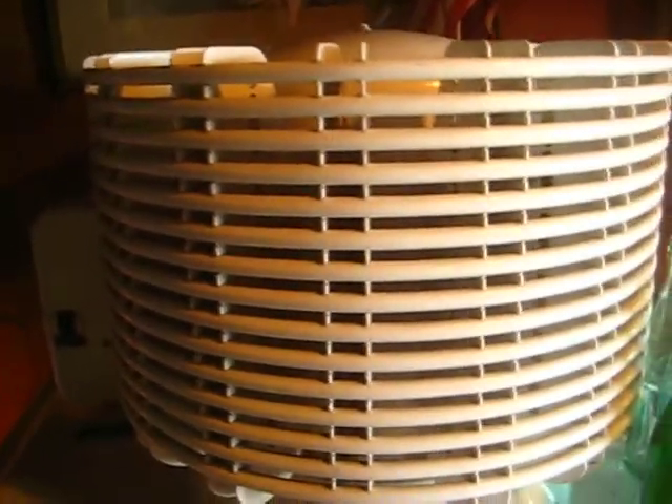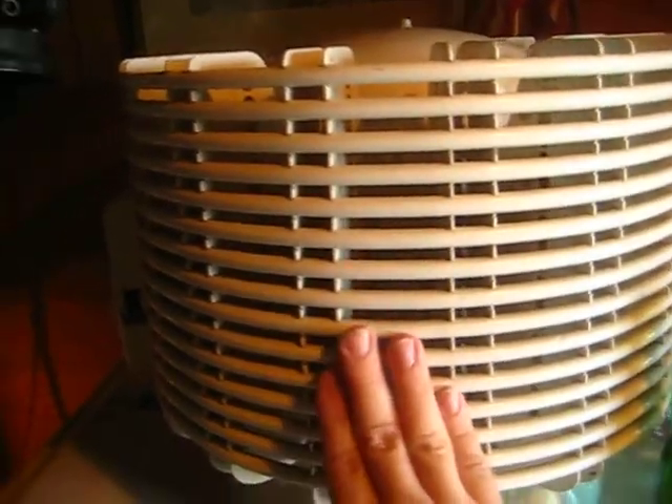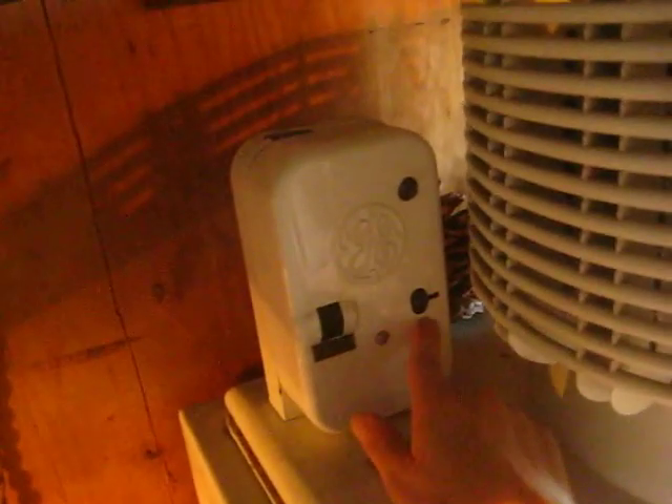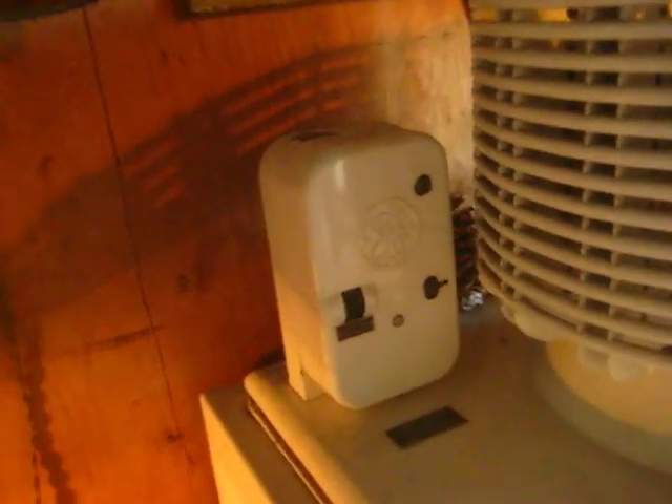These are your refrigerating coils. Now most refrigerators have the coils on the back of the cabinet, but on the Monitor Top they're wrapped around the compressor on top. Here is your control box, your thermostat, your on and off button.